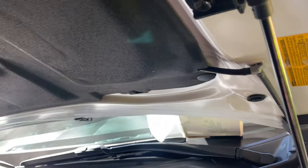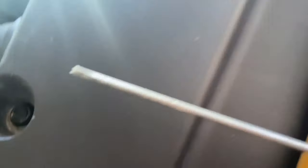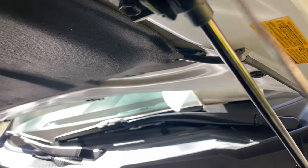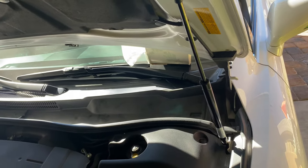Make sure you have this tiny flathead to begin with, so you can just stick it in here and pop it off. That's the clip that's holding the hood strut. Once you take it off, it's real easy to put them back together. Take care.